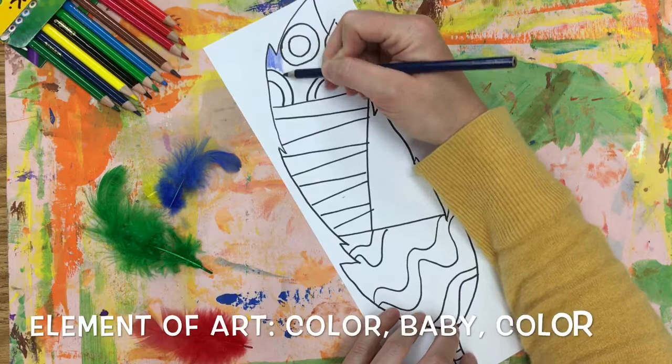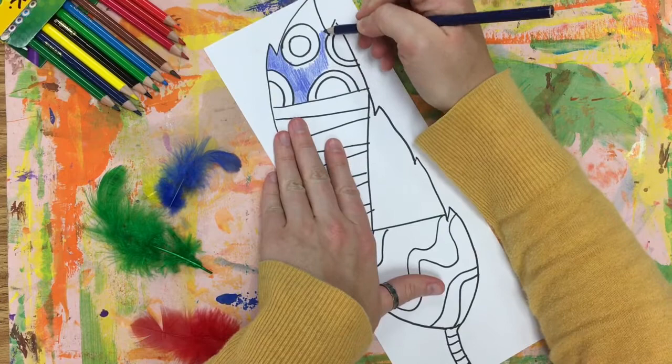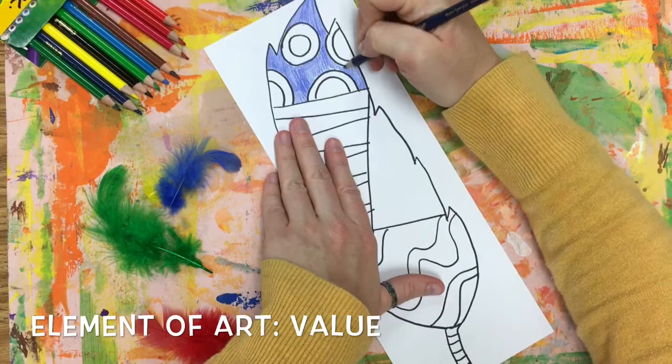Okay, I have finished designing my feather and now it's time to add some color. I'm going to use colored pencils, and when I color I'm not pressing lightly because I want my feather to stand out when it is with all the other feathers in our school mural. So I'm going to press firmly to get a dark value, another one of the elements of art.